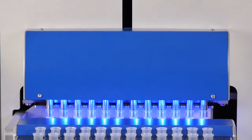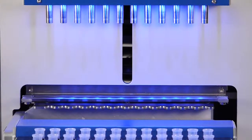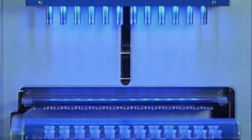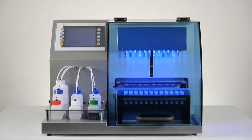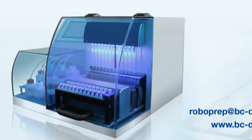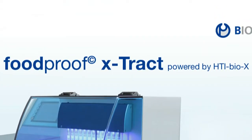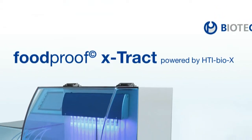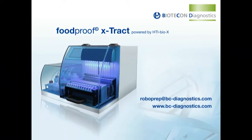During the entire automated purification process, just one filter tip, one reaction tube, and one elution tube per sample is needed. The automated DNA extraction is completed in just 50 minutes for up to 12 samples in parallel. For more information on the Foodproof RoboPrep Extract and other products, please contact Biotecon Diagnostics. We look forward to answering your questions and working with you to fulfill your pathogen detection needs.